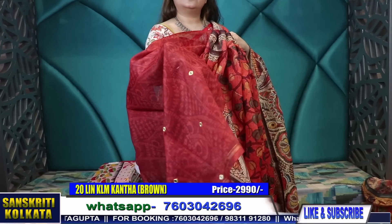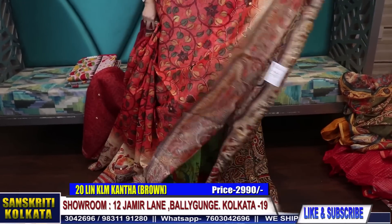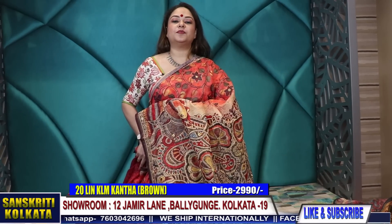And the blouse piece — self print, rust — with this blouse piece. Little mirror work blouse. 2,990 rupees only.